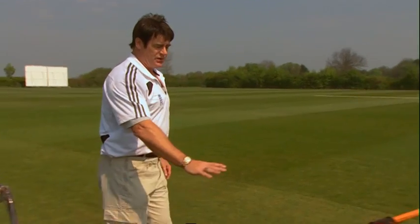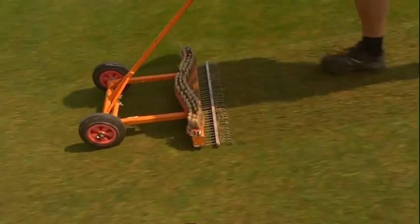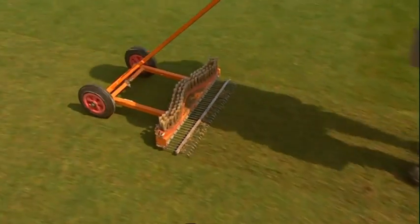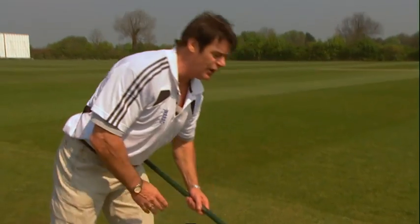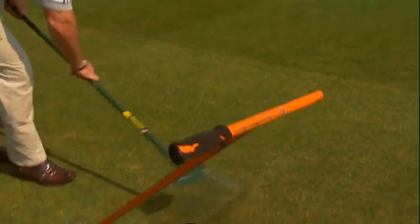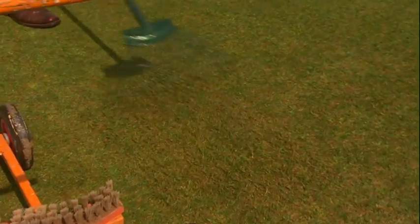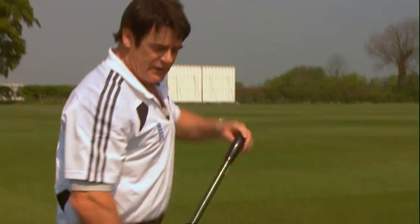This pedestrian scarifier is a very good implement — it lifts and pulls out the debris in the grasses for a finer cut. Or if you're really strapped for cash, there's nothing like a good old-fashioned springbok rake to achieve that. It's hard work, but you can see that it's lifting up a lot of the debris and pulling it out, ready for the next cut.